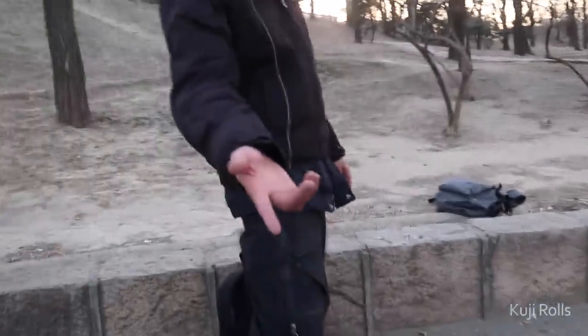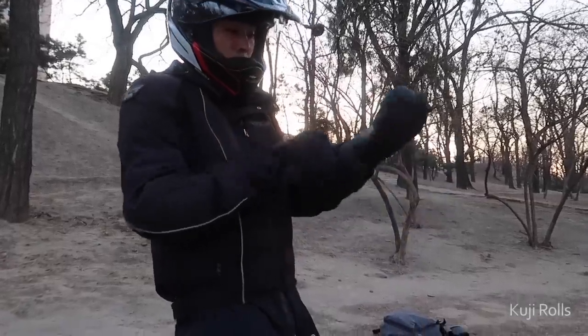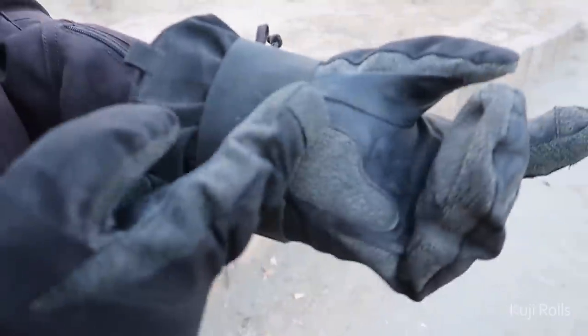I definitely need to wear wrist guards. Good thing I have these snowboard gloves with wrist guards built into them — they have a plastic sheet underneath.